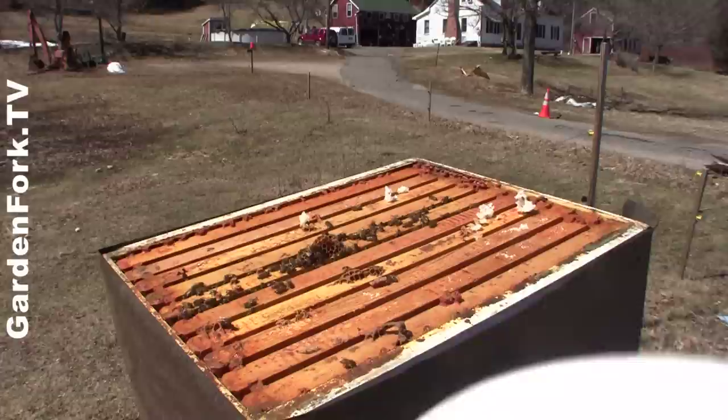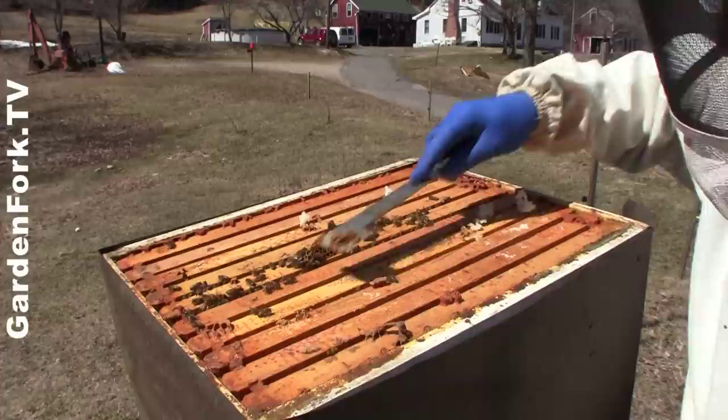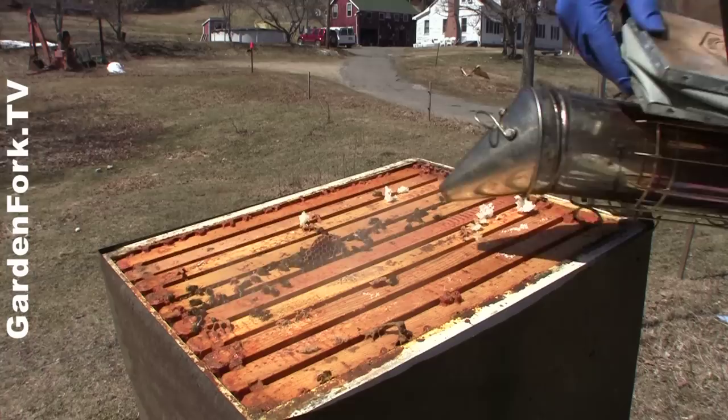And then I'm gonna remove this cone that they're building. They're not gonna like this. I'm gonna try and smoke them down a little bit. I don't use a lot of smoke — I don't like it.